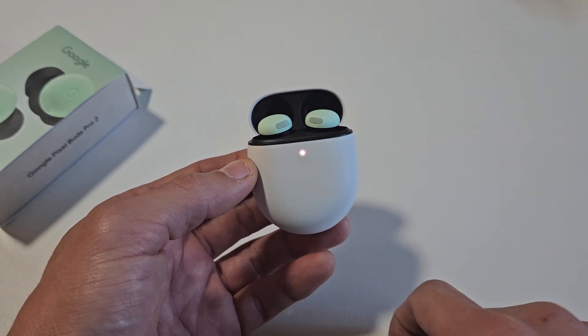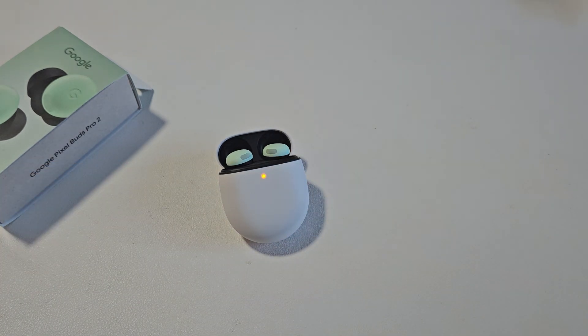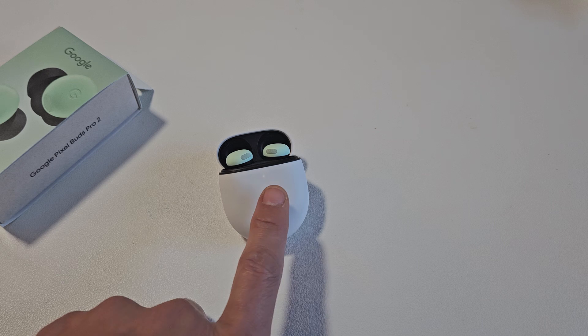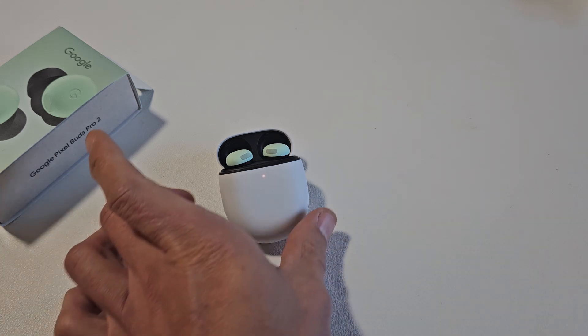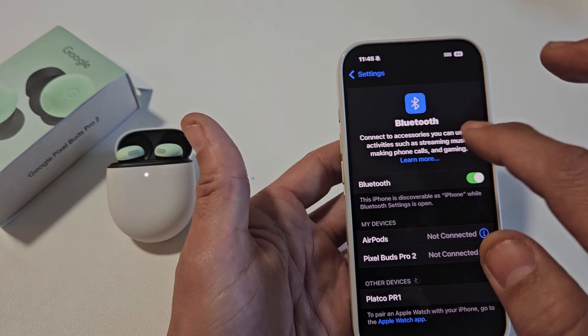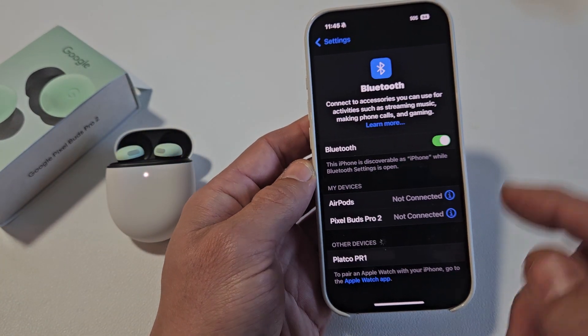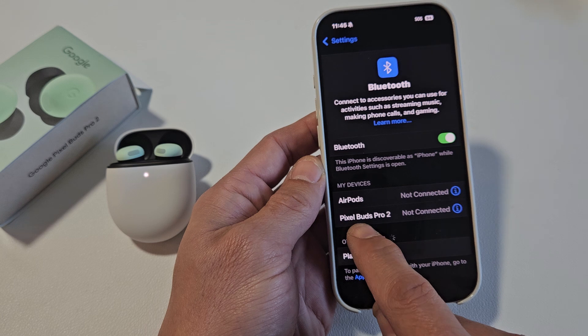Now just let it sit there and be patient. That's going to take another 10 more seconds, and then once this is done, it should automatically go into pairing mode. Now it's in pairing mode. Before I was connected to my iPhone, and now it's back into pairing mode. So if I go to my Bluetooth on my iPhone, remember I was paired before — Pixel Buds Pro 2 here.